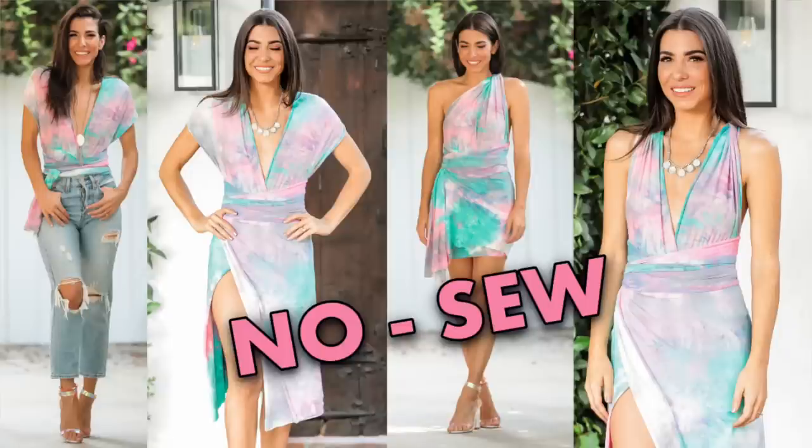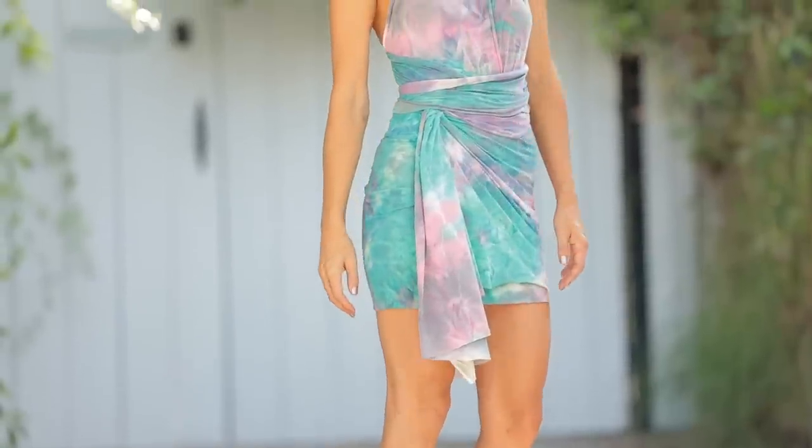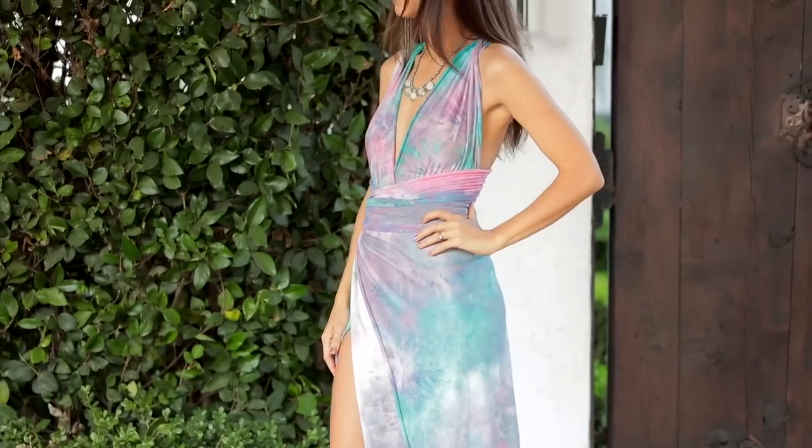For those of you that are new, I normally release my DIY videos on Fridays. Today is not Friday. However, the video I did release last week was this — what I'm wearing right now. It's a no-sew infinity wrap bodysuit and a no-sew skirt. When you combine them, you can wear it like a dress or as two separates, giving you a lot more bang for your buck.